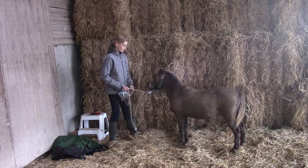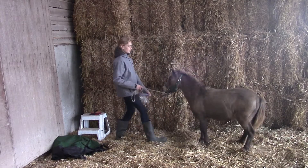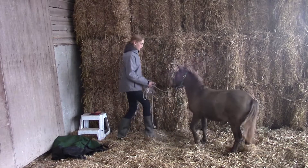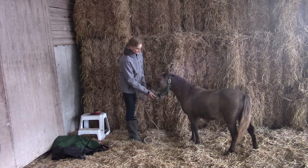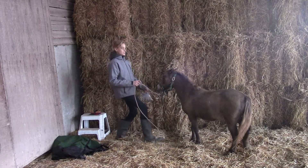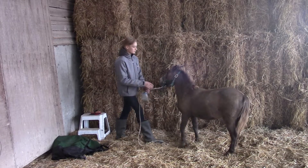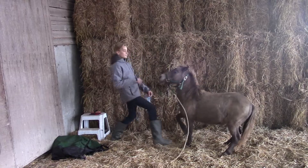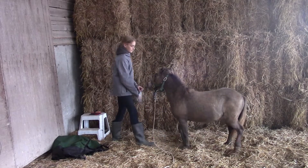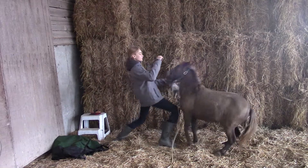So I'm just going to demonstrate it for you. And now I can even just do this position and do it without even having to put any pressure on the leader. Up. Good boy.